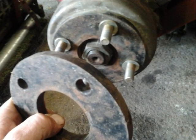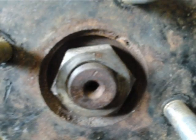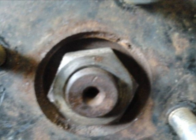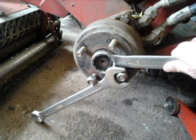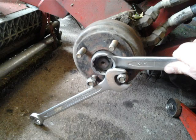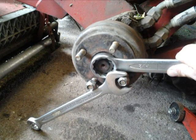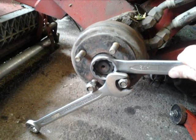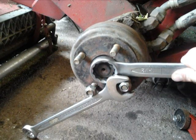I first removed the wheel and took the spacers off. The next thing that needed to be removed is the big nut that holds the wheel hub on. There are better ways of getting the hub nut off but as I was working on my own with only limited tools this was the best option. Note I've put the wheel nuts back on to avoid damaging the threads and then used one spanner to jam the hub while I loosen the hub nut.